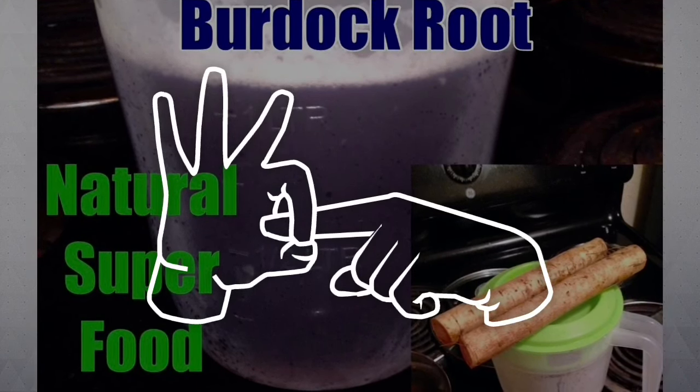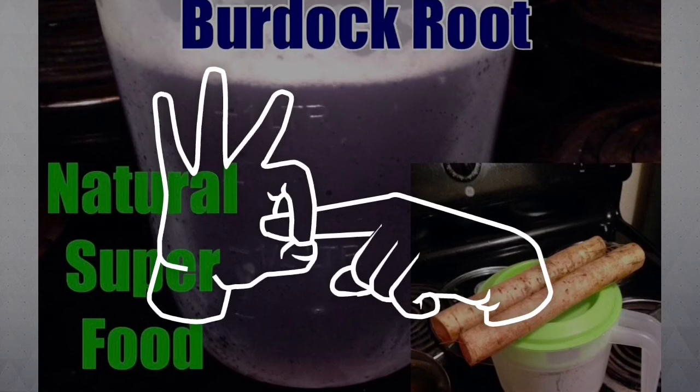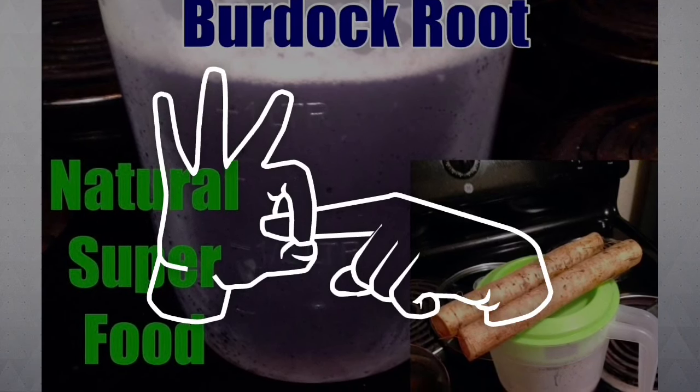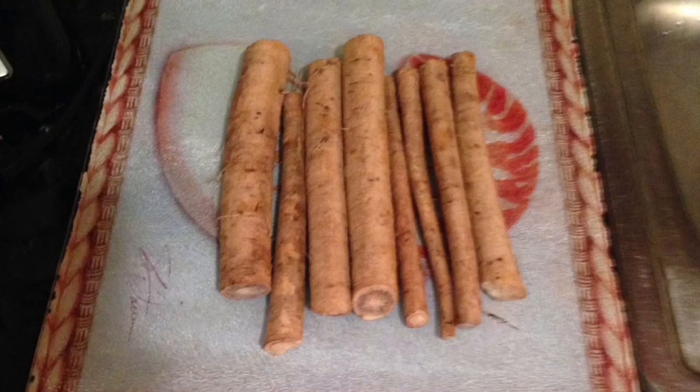This natural juice is high in iron and is exactly one of the things that can help you with your problem. So here's how you do it.